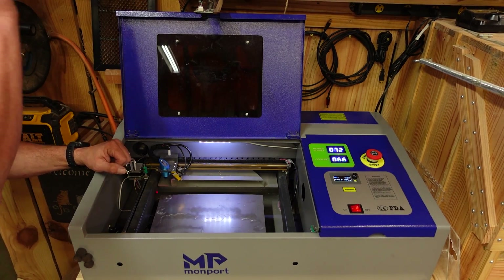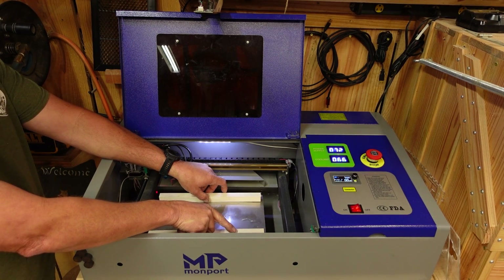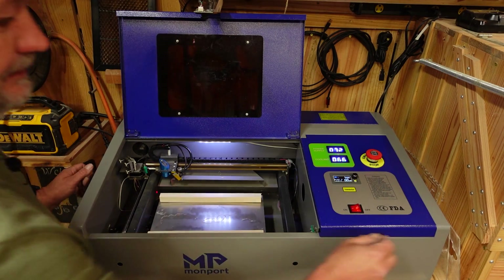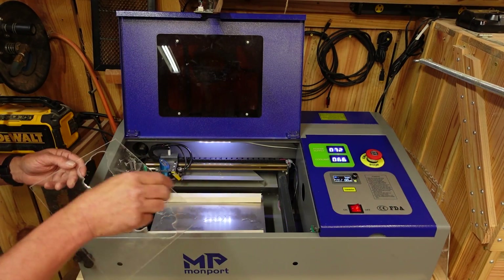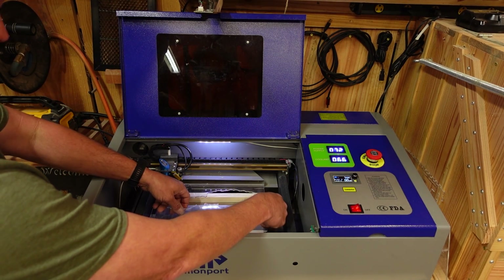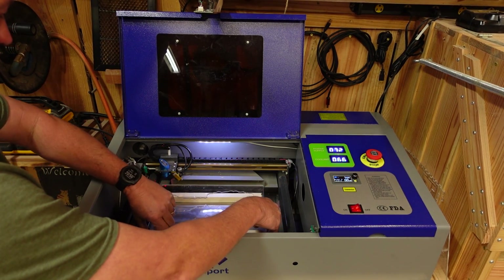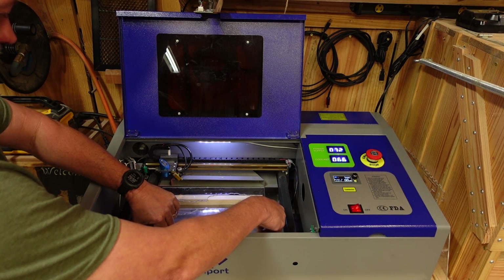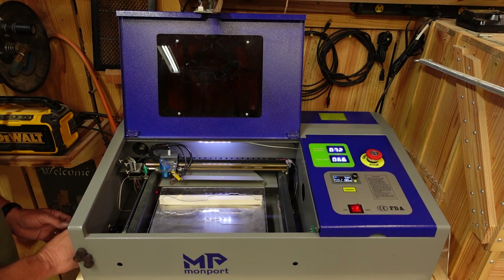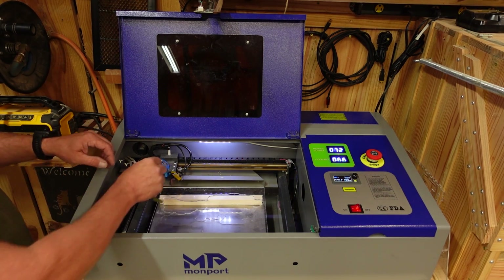I've learned that for acrylic it's a lot cleaner if you keep it up off the workspace. Typically I'll get some old blocks of wood, set my acrylic on top of them, and keep the wood away from the burn area so it doesn't scorch. That's the setup for focusing and cutting with this machine.